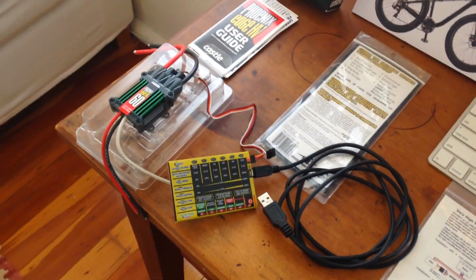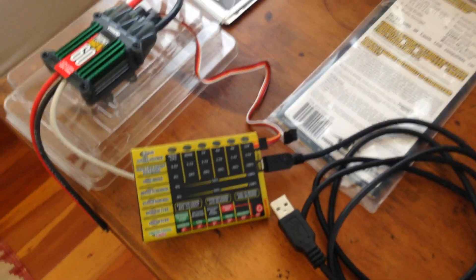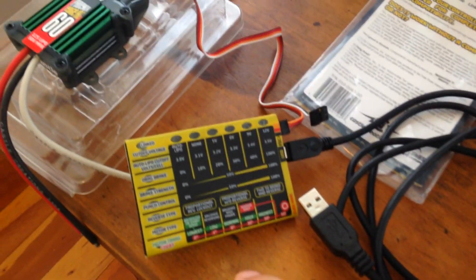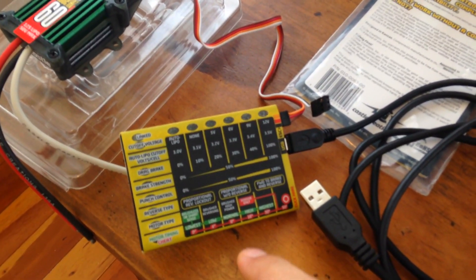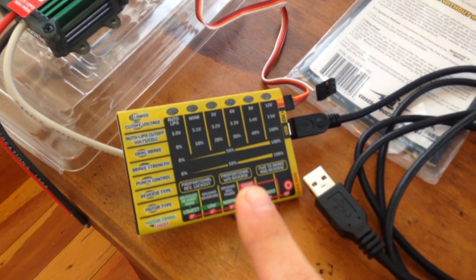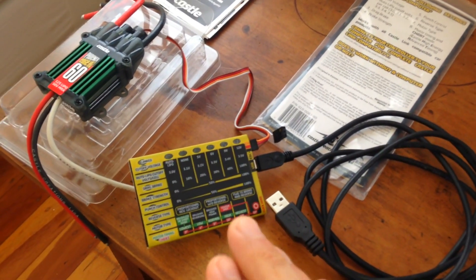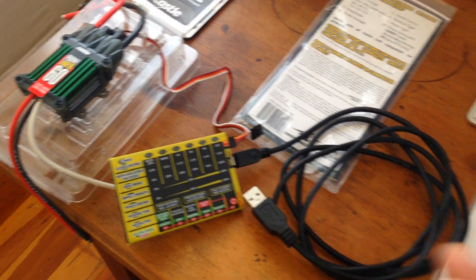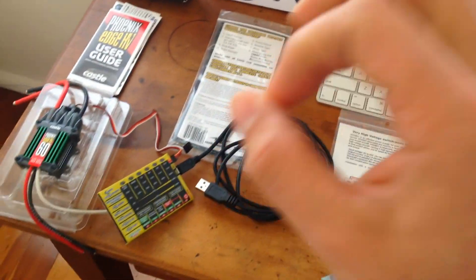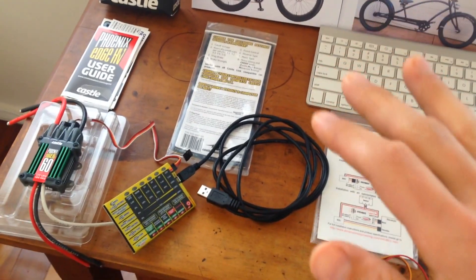I might need to use some reverse functions in the motor controller, which is not possible with a regular electric bike setup. This controller is made by Castle Creations, an American company — they sell all over the world and it's easy to find. It has interesting functions like brake and reverse, battery cut-off, and more. It's designed for remote control cars, but I'll be testing these functions on my bike. I can also connect it via USB and configure every single thing — throttle curve, everything.